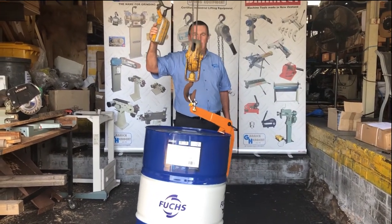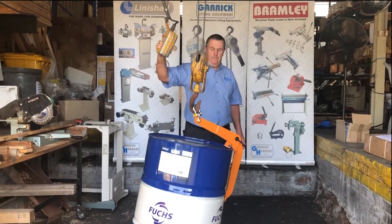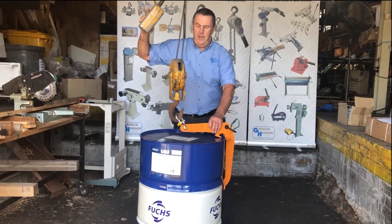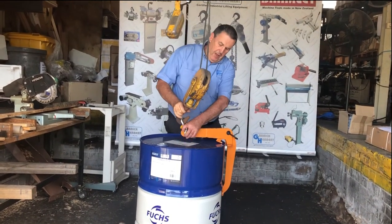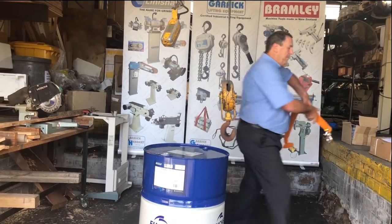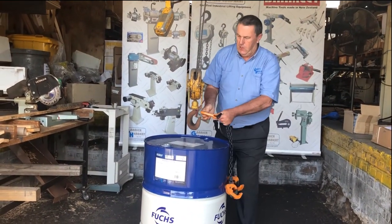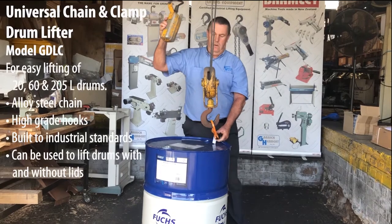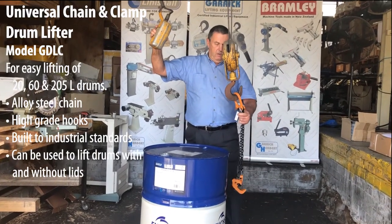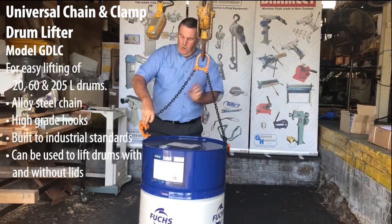and up it comes, real easy. Then you can move it around. Another one that we have is the chain clamp — this one is even easier to use. Put the clamp on the hoist hook,